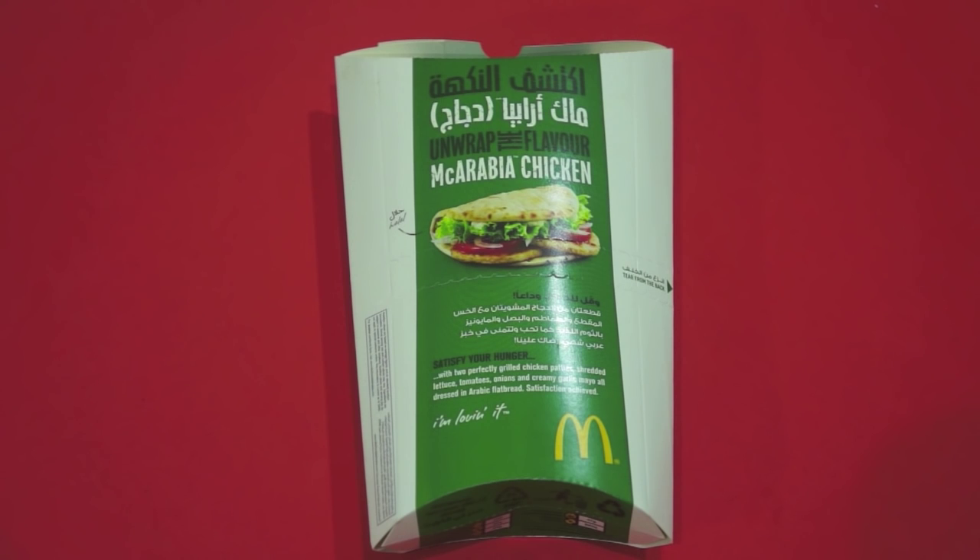Welcome back once again to howtocookgreatfood.com. If you haven't already, please click that button and subscribe to our channel. We're not cooking today — after every sort of blog we've done about McDonald's food, there are obviously some McDonald's foods not available in other parts of the world, and this is one of them.